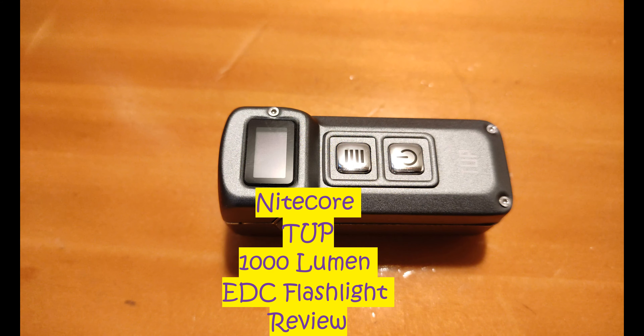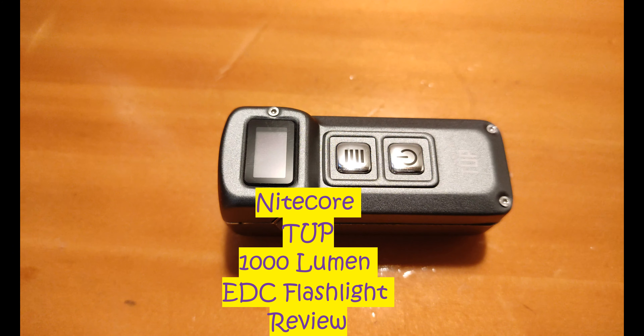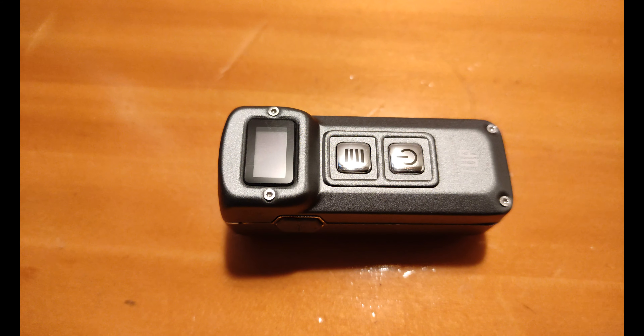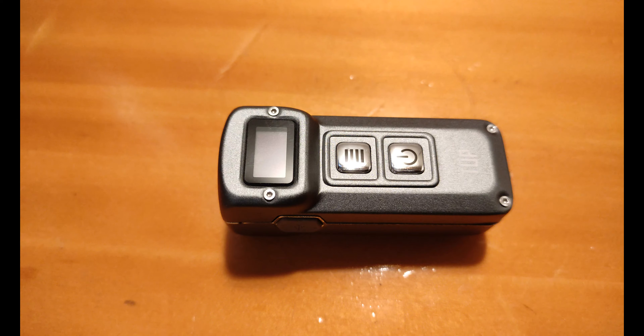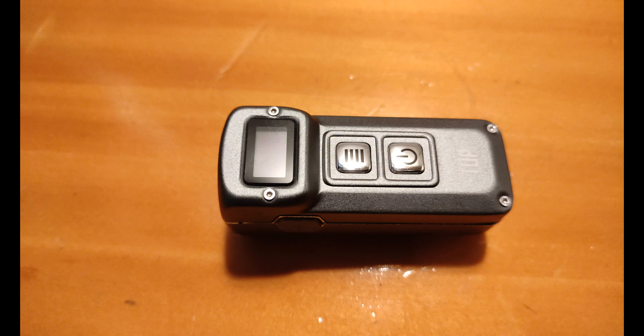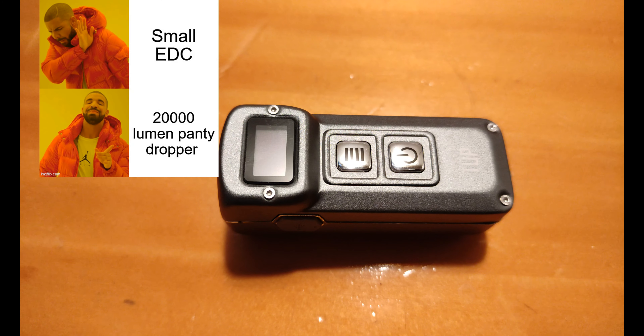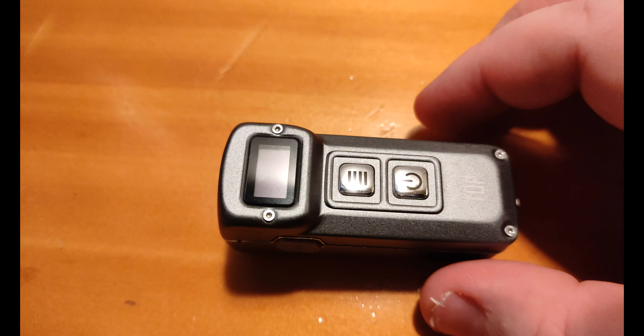Hey everyone, it's Chris here from Everyday Survival Gear and today we're in the garage, nice and safe from wind. In front of us we have the Nitecore TUP — T-U-P. This light was sent to me by a company called Flashlight Brands, who sell lights like Nitecore, Fenix, and Lumintop. We've got the Nitecore TUP, which is an EDC keychain style flashlight. Nitecore calls it a revolutionary intelligent pocket light, so let's get started revolting.